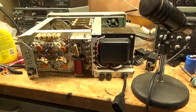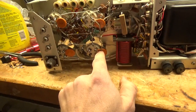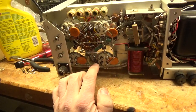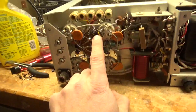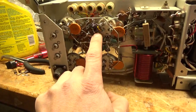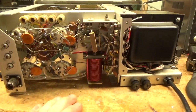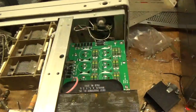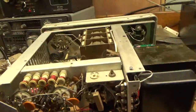Hey now, AmpRepairGuy.com here. I have a 30L1 I'm working on. I changed all the caps across the cathode connections, the dipped mica caps from the grid to ground on each one, changed the carbon comp resistors — the stock 47 ohm ones — with new 2-watt ones. I'm going to clean the TR relay and go through the rest of it. Pretty clean unit. Someone already changed the filter cap board, so I'm going to get back to work.